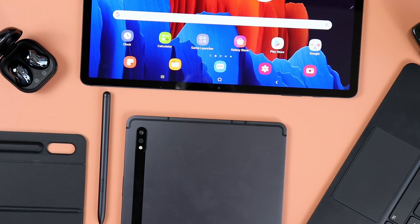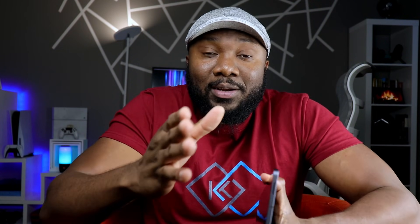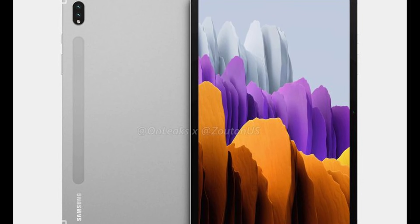I know that quite a few of you are stuck in that conundrum of whether to pick up the current Samsung Galaxy Tab S7 or wait for the upcoming Samsung Galaxy Tab S8, which is just a couple, maybe a few months away, hopefully. Why don't we just start simple and take a look at the renders of what the Samsung Galaxy Tab S8 would look like, to help you make that decision right now.